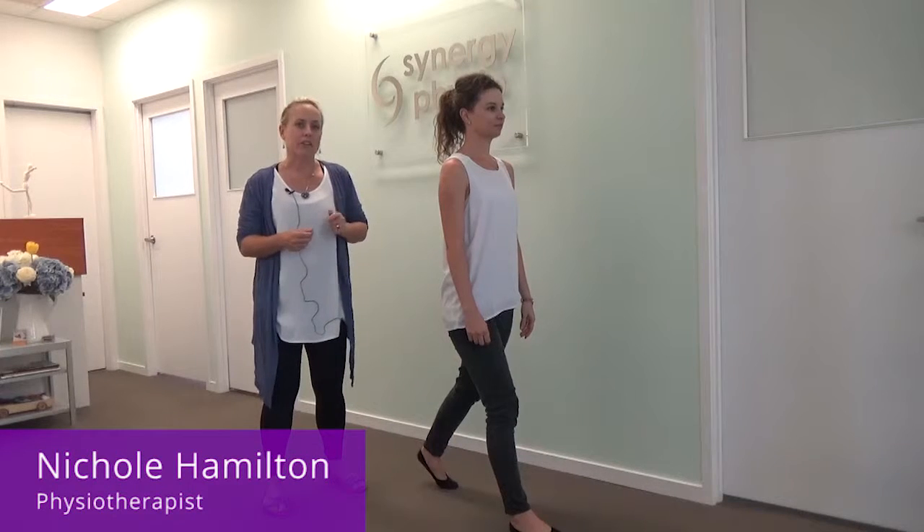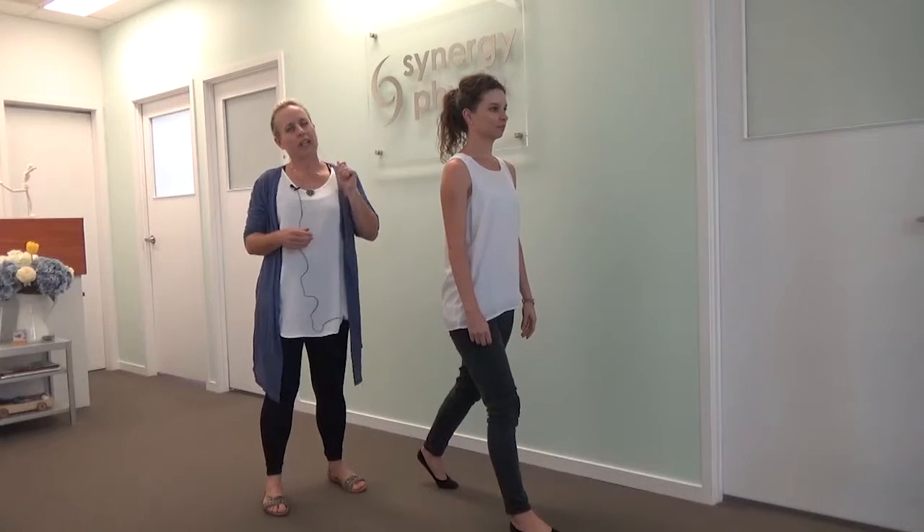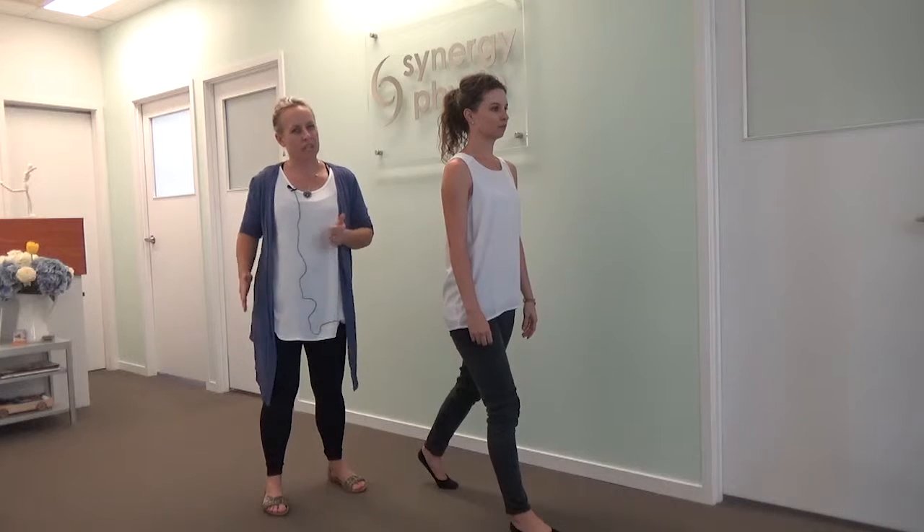Hi, my name is Nicole Hamilton. I'm a physiotherapist with an interest in hip problems. I'd like to share with you now one tip for the gym to try and get your hips stronger.